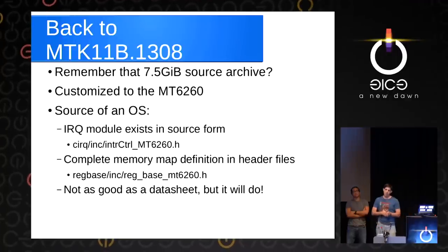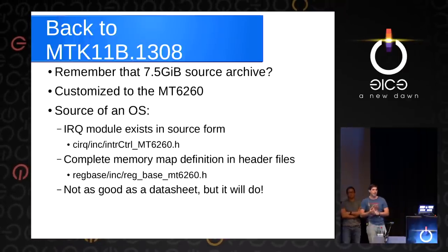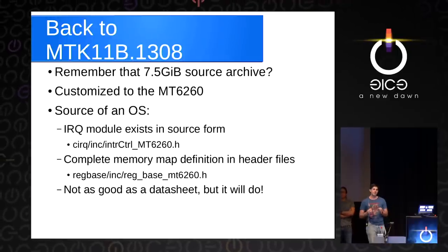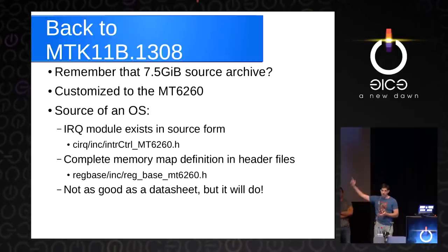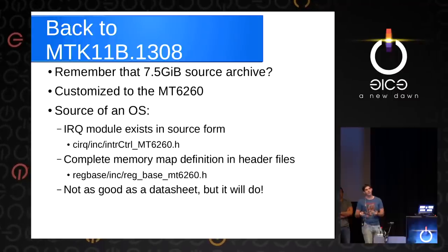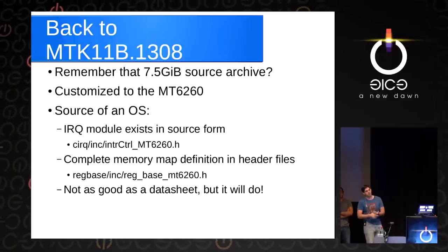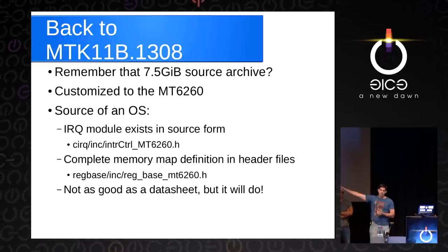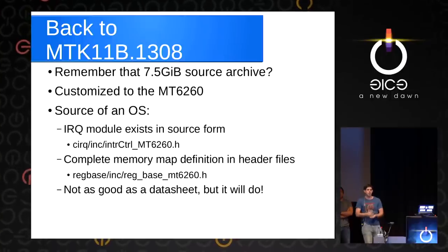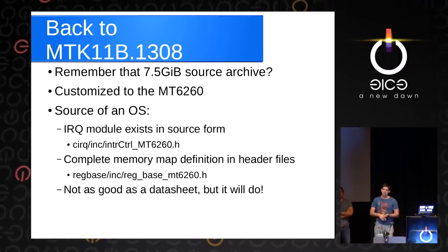Let's get back to that file — MTK11B.1308 — the source code for the entire operating system, customized to the MT6260. The nice thing is that the IRQ controller exists in source form. You can look at this file — CIRQ/inc/InterruptControl_MT6260 — which contains a list of all the interrupts along with register offsets and addresses. It also gives us a complete memory map in the RegBaseInc header file, which lets us remove all the question marks we had in our memory map. It's not as good as a datasheet, but it'll do.